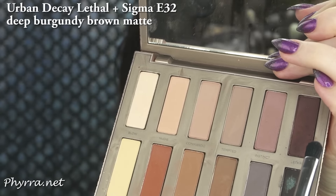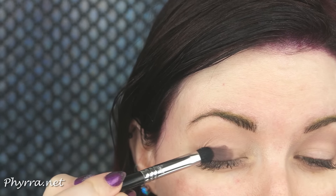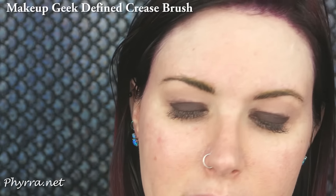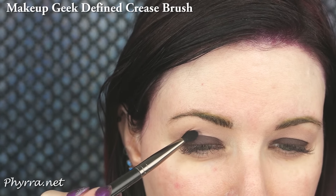Lethal with the Sigma E32 — I'm putting this shade onto the lid of my eye, just patting it on. Then I'm going to take Lethal with the Define Crease brush and work that in the smoky dome shape onto the hood of my eye.